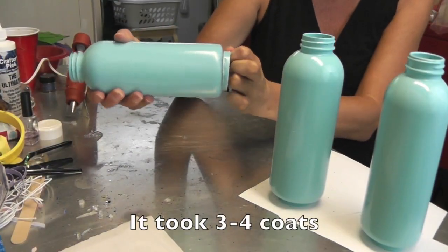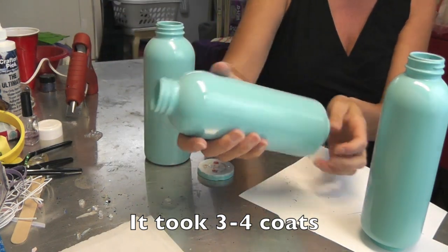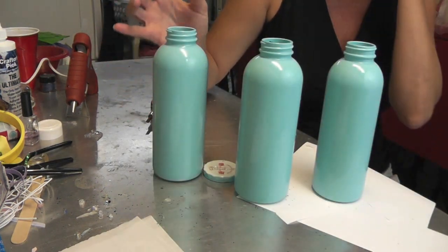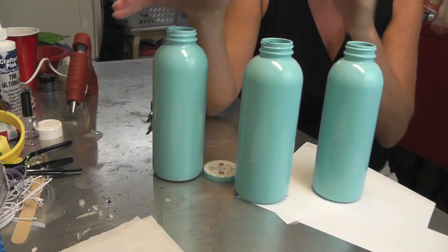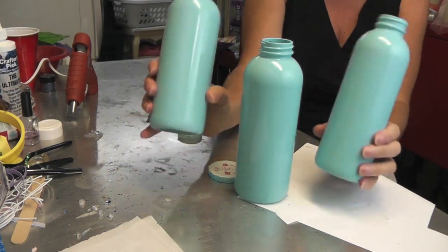I'm back with the vases, and I'm just going to pop the little caps off that I had glued everything onto — and here they are. I'm going to put some pretty hydrangeas in there and put them right by my front door, and you'll see the pictures at the end.